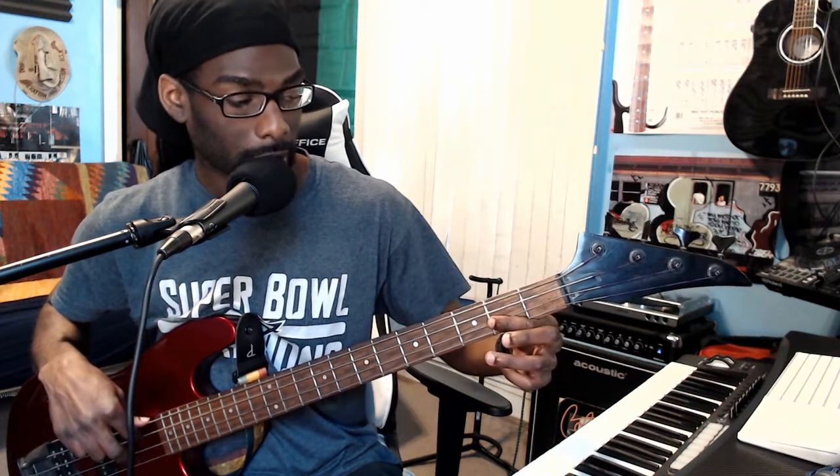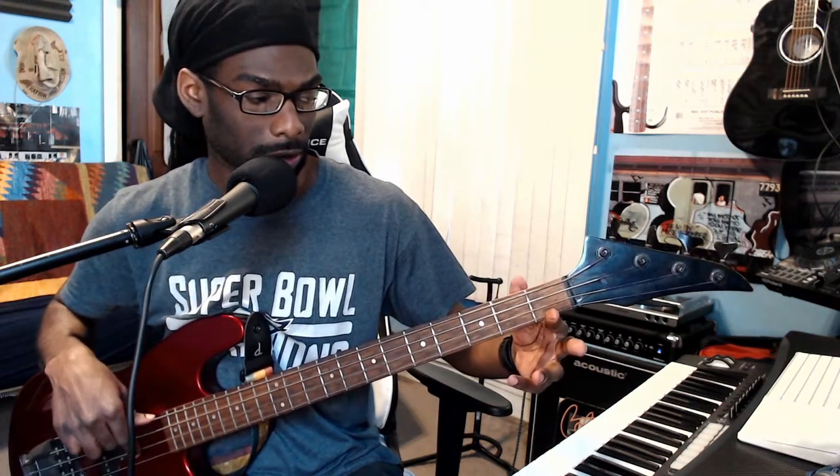That simple. One more time: we got E, B, E, slide to G, back down to F#, then we bar — B, F#, B, E, open A on the A string.